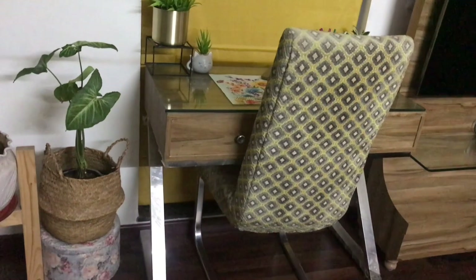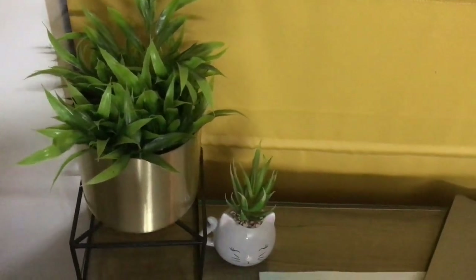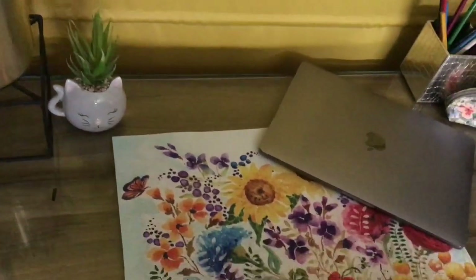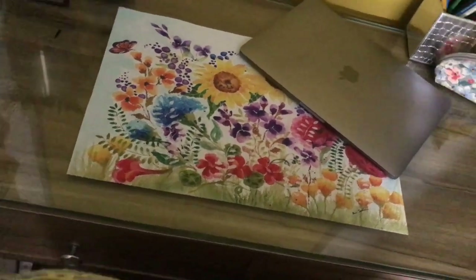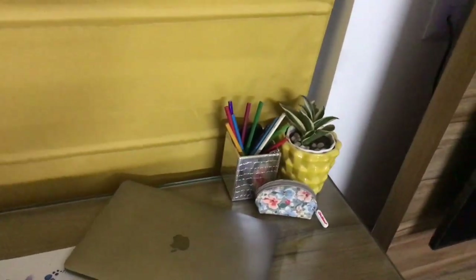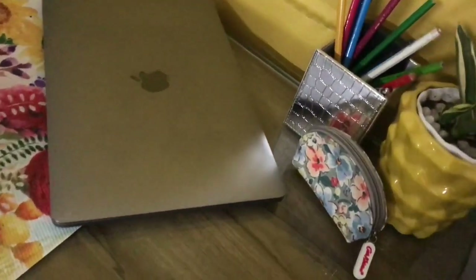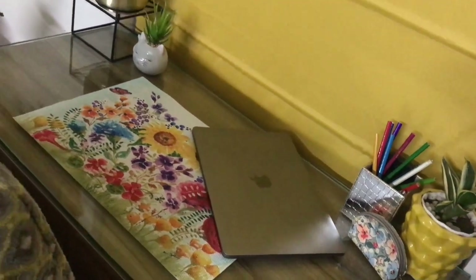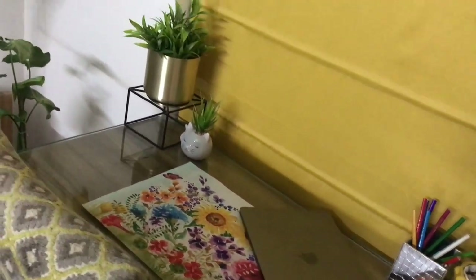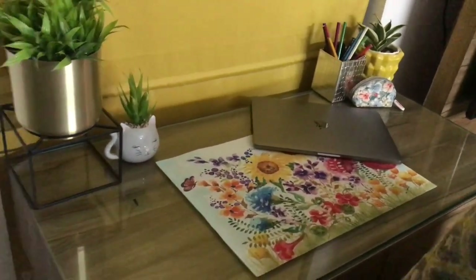Coming on to my study table or workstation — this is how it's looking now. This is my TV unit, and then there's a large window right next to the TV unit where I've placed this table. Then I place this beautiful colorful mat which I got from a local store near my home. I love this table mat — it's beautiful and colorful. I love the floral pattern; it's added so much grace and charm to my table. I placed my laptop slightly slanted so that more of the mat shows.